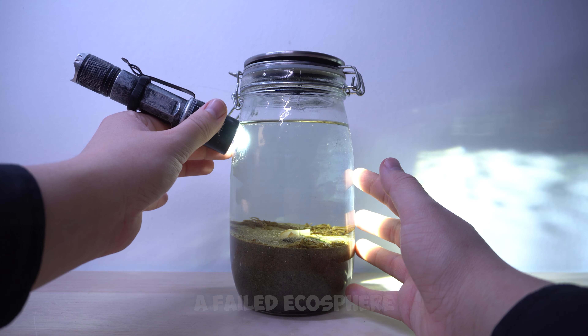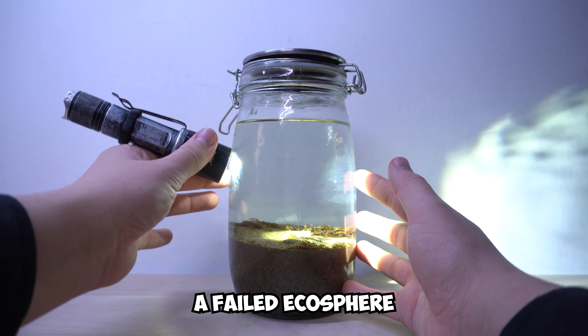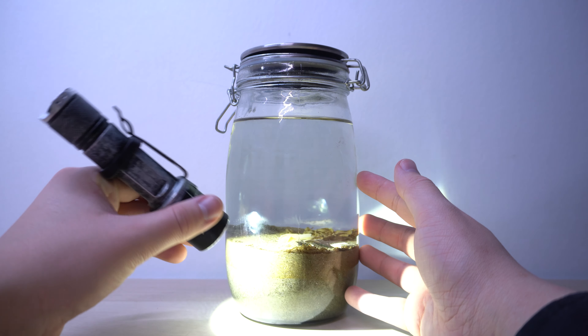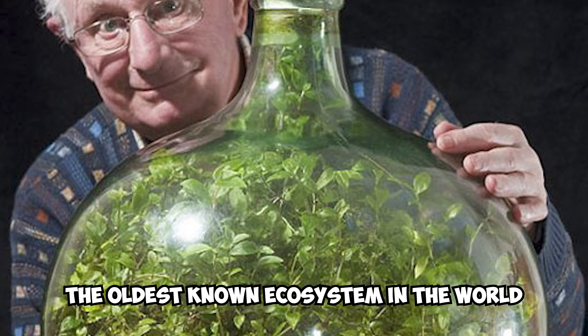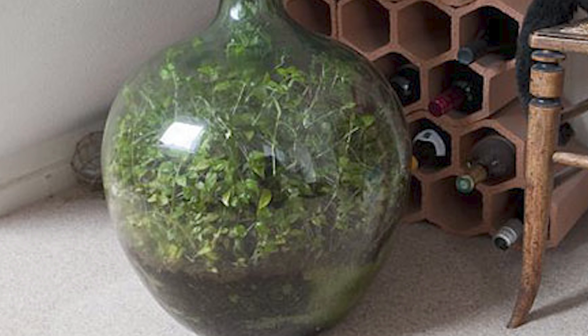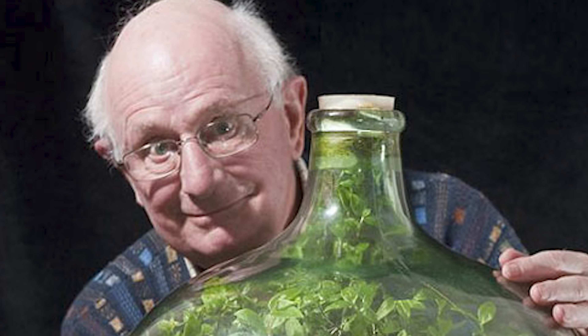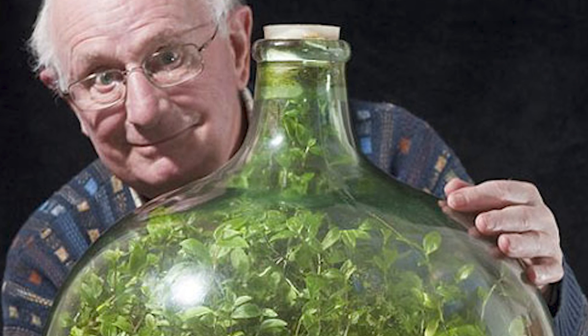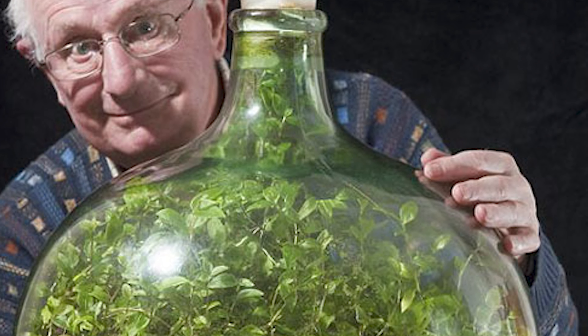The lifespan of an ecosphere in a jar can vary greatly depending on the specific organisms and conditions within the jar. Some ecospheres may only survive for a few months, while others can last for several years. The oldest known ecosystem in the world belongs to David Latimer from the United Kingdom — his enclosed ecosystem is over 60 years old. In 1960, David got curious and decided to plant a glass bottle with seeds. He would have never guessed it would turn into a beautiful case study of a self-sustaining sealed ecosystem, called the world's oldest terrarium. After all these years, David's sealed bottle garden is still thriving and robust, with thriving plant life despite not being watered since 1972.